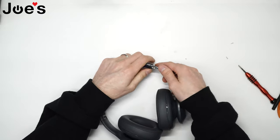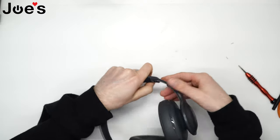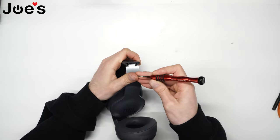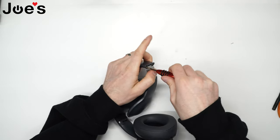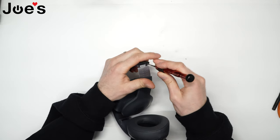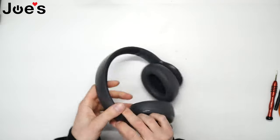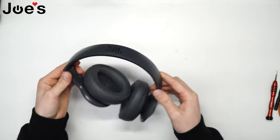Go ahead and screw the two screws back in, then do the same on the other side. Once done, test your hinges — make sure they slide up and down correctly and that they fold normally.